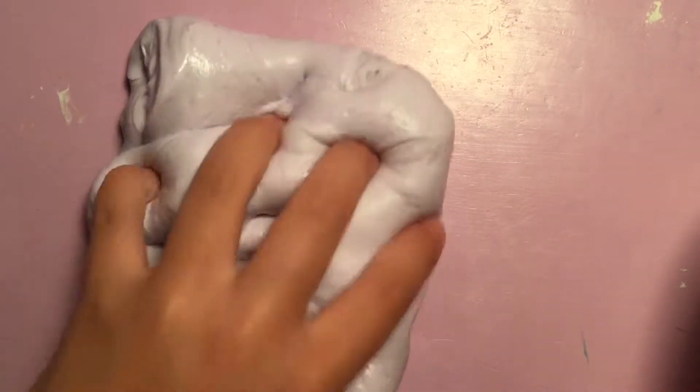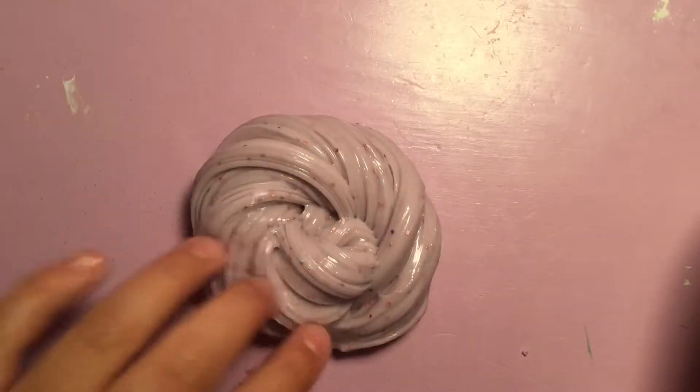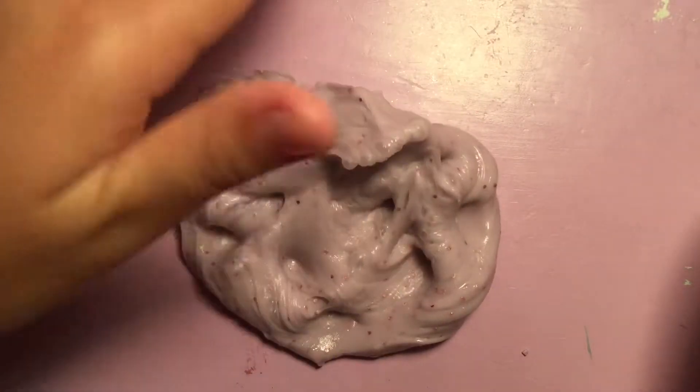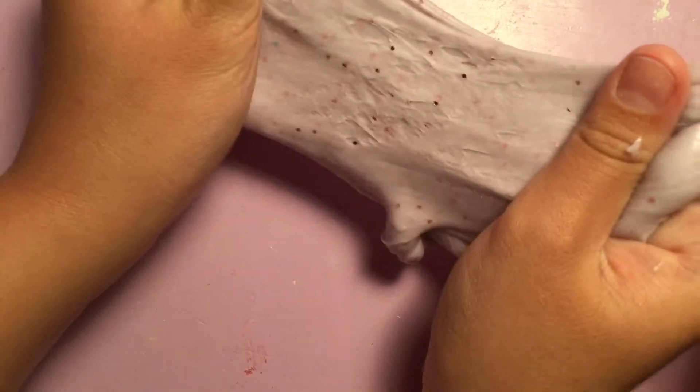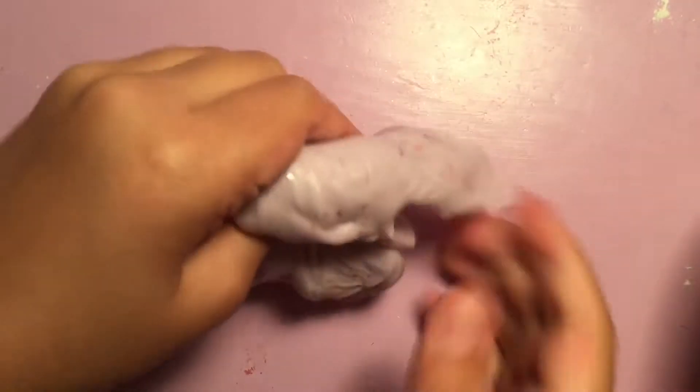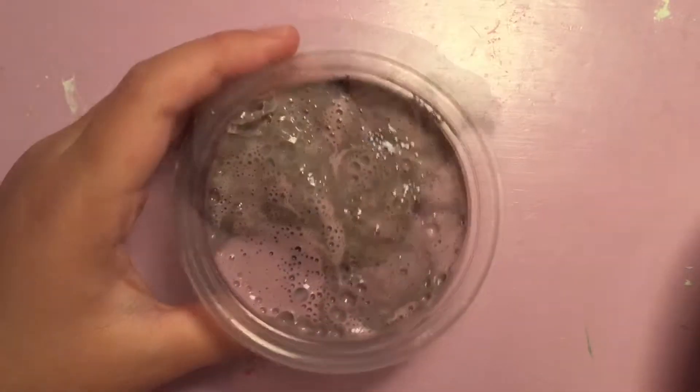Here I have this slime — it's like rubber. You stretch it and then let go and it stretches back. It's very rubbery, that's the only word I can describe it with: rubbery and hard.